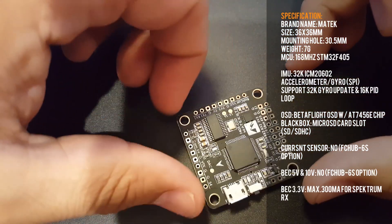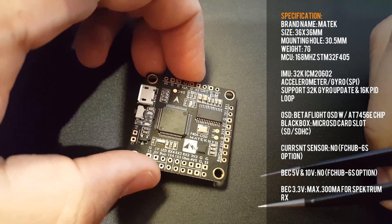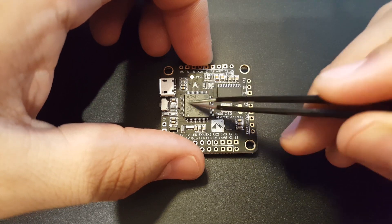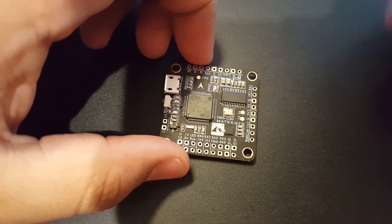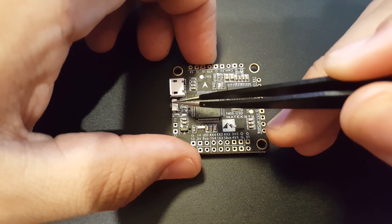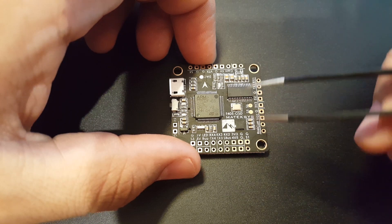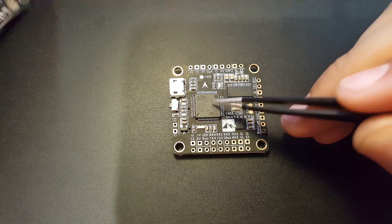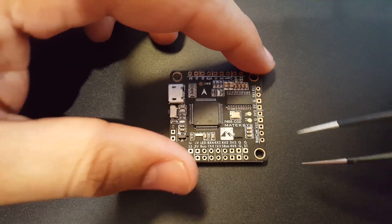This is obviously an F4 flight controller, and it's rocking an OSD which is great. Being an F4, we can have a maximum 32kHz gyro update frequency and up to 16kHz PID loop frequency, which is pretty awesome. There's a boot mode button here — if you brick it, just jump into boot mode and reflash, and everything will work out. As I've read, this board has no regulators on board, so whatever you connect should be powered from the PDB regulators.